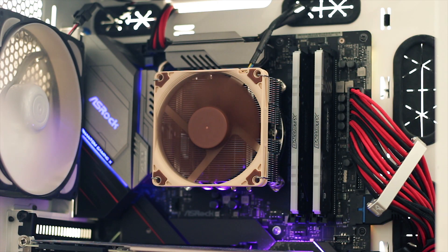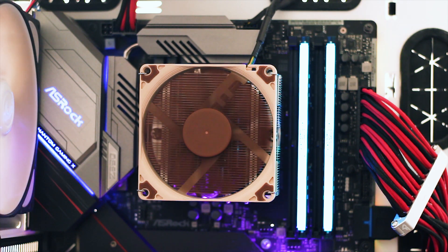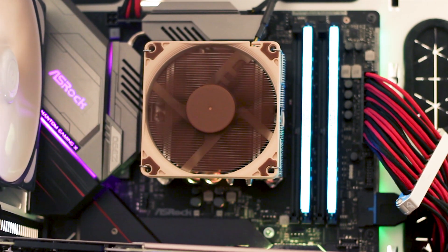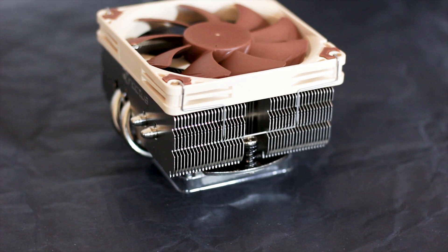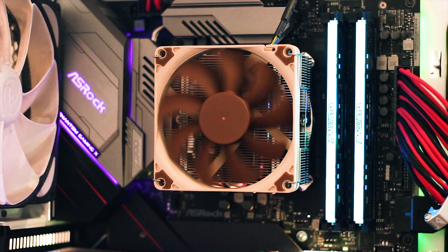The Noctua NH-L9 X65 is a good little CPU cooler with a simple purpose: to cool a lower TDP CPU while remaining reasonably quiet. One of its key advantages is the size and clearance it offers once installed, making it a good option for a low-power, small form factor gaming system. The installation process is simple thanks to Noctua's refined mounting system. Performance is as expected for a heatsink of this size — higher TDP CPUs cannot be kept adequately cool, and overclocking is out of the question unless CPU throttling during gaming is acceptable. This cooler is intended for small form factor builds using lower or average TDP CPUs.